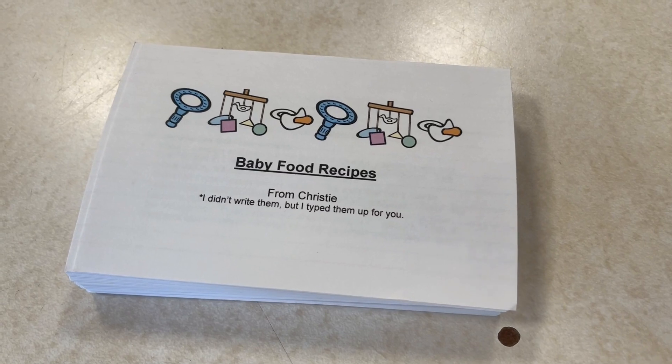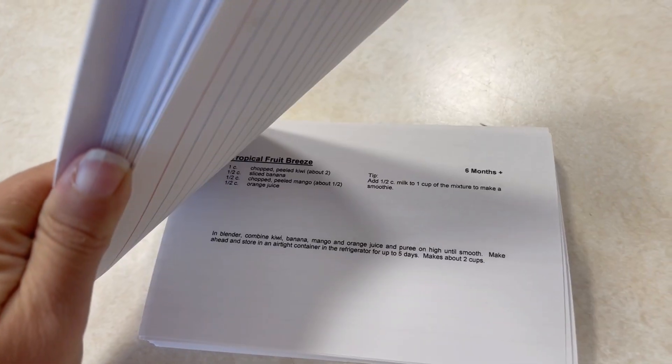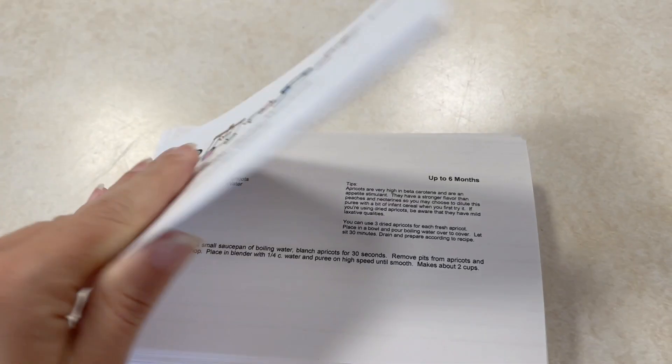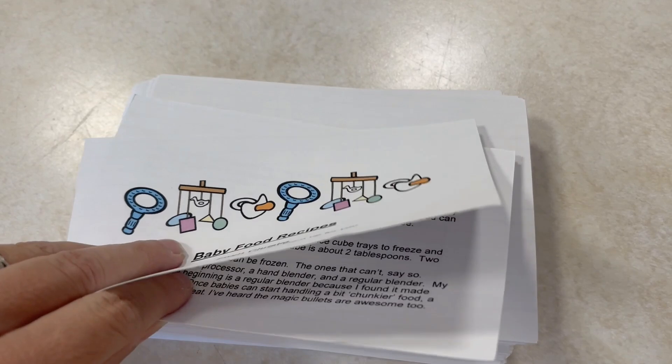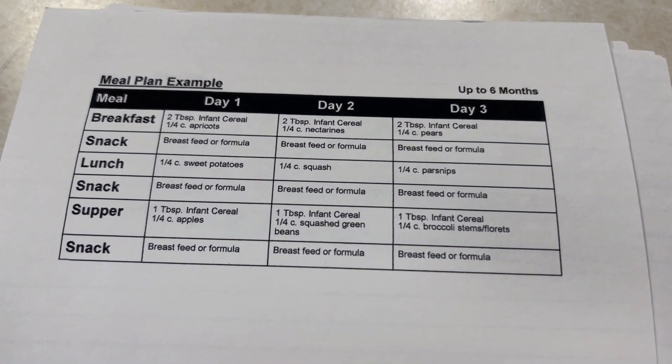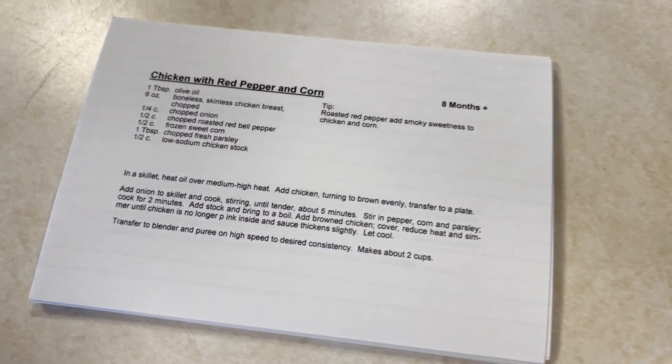For those of you that watch our channel regularly, you'll know that I usually do freezer meals with my neighbor Christy. Even though Christy's not in today's video, she actually plays a really big part because she gave Grace a really special gift — cards she made with baby food recipes on them. We'll come back and do another video in a few months for older babies and toddlers. Today we're just doing earlier baby foods, kind of six to nine months.